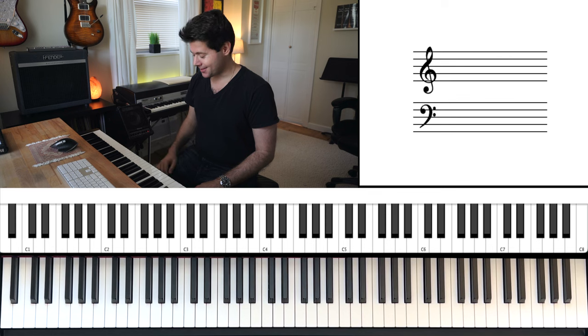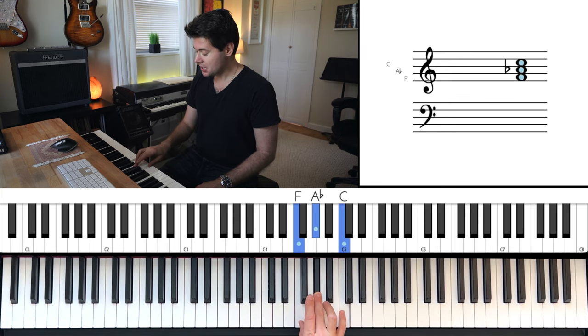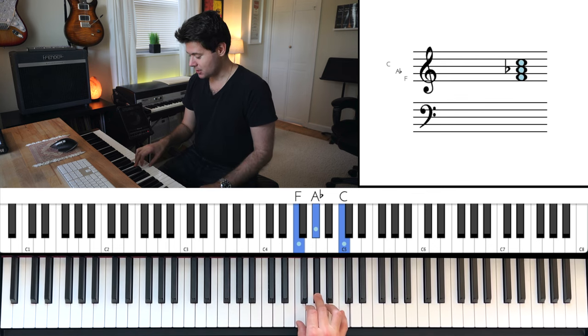So there's one remaining chord that you have to do. You're going to keep the thumb on F, middle finger now goes on A flat, pinky goes on C. Like that. Get used to that. And your three shapes are as follows.